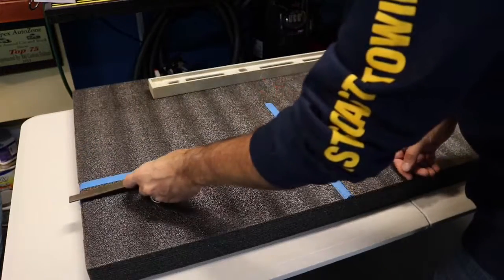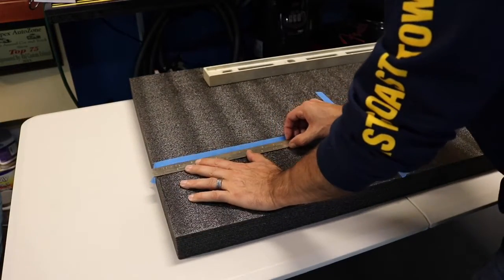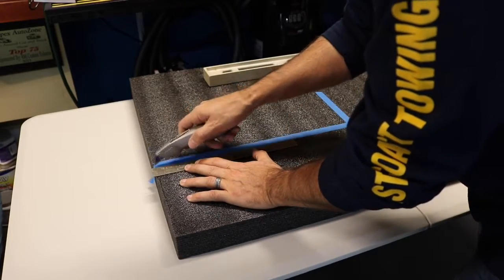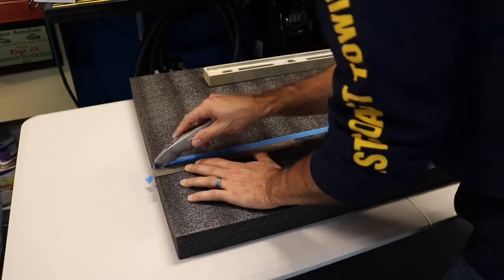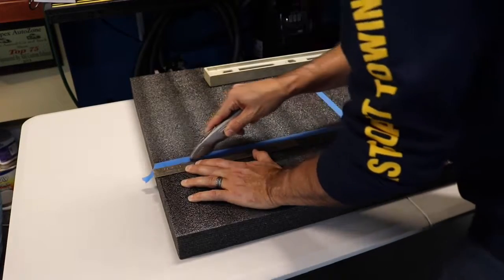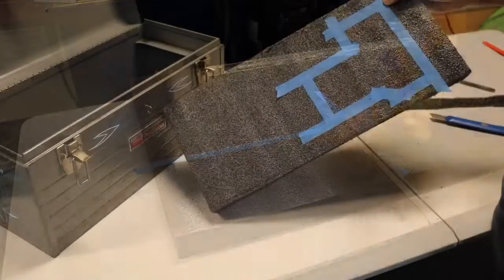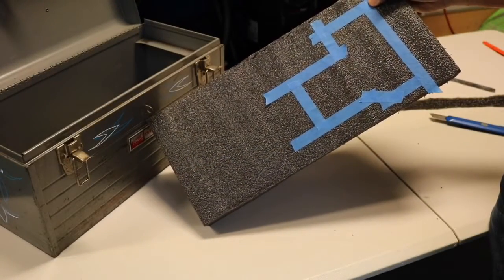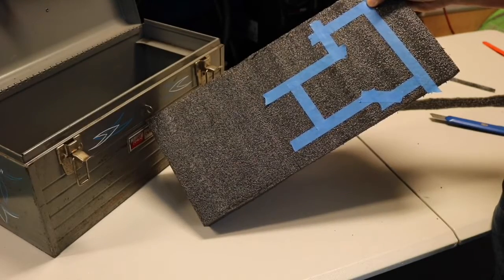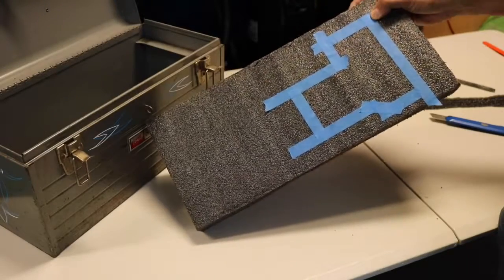I've got a hard edge ruler to guide the blade. As you can see, I laid out the outline of the camera — unfortunately I couldn't record that part because the camera was being used as the outline — and I'm going to go ahead and cut that out and then remove the foam from the inside there.